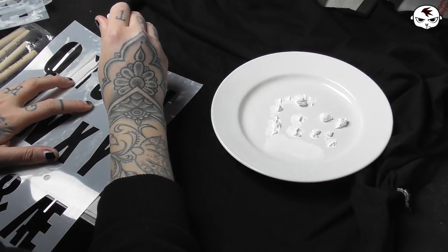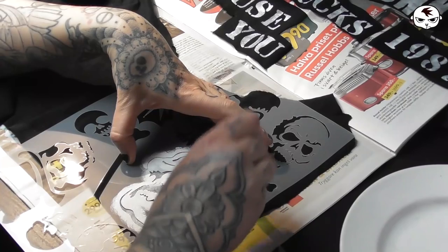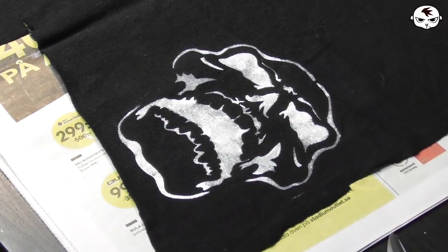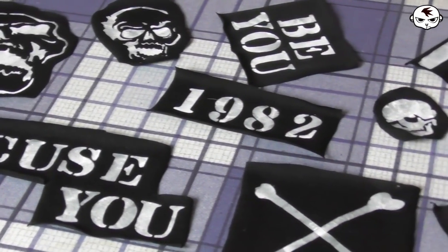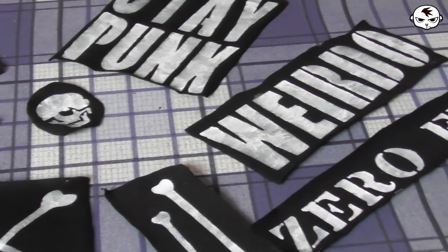For these jeans I am making around 10 patches in total, some in text and some are from this skull and bone stencil. This type of fabric paint is set by ironing but make sure to follow the directions on the paint that you're using. In the past I've made videos on other methods for creating your own patches so if you want to see more patch making videos have a look around my DIY videos here on YouTube.